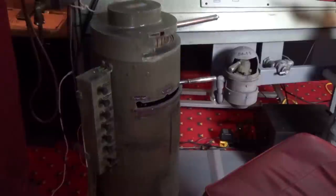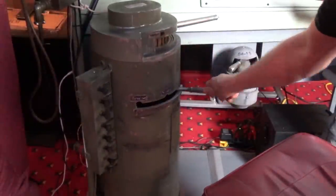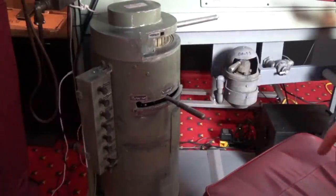Since the last time that we went over this, the throttle stand was completed. It is now with all the detailing and weathering. Independent brake.